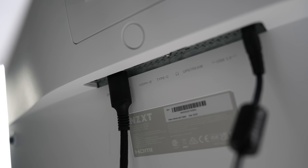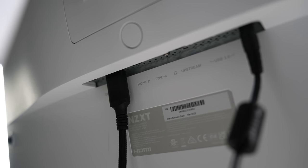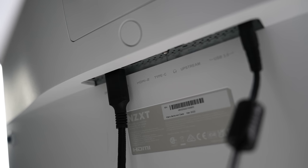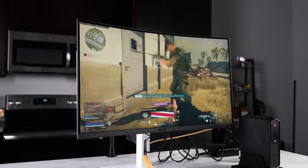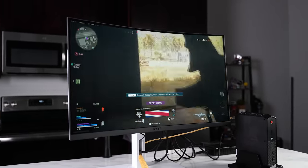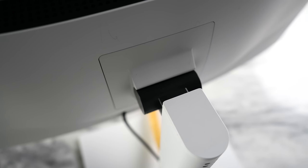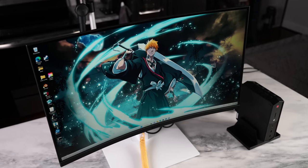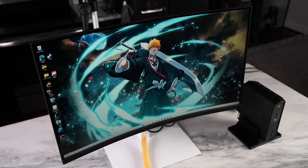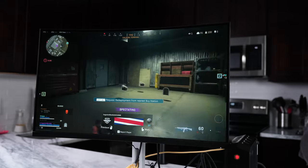The NZXT Canvas has two HDMI ports, one DisplayPort, and a refresh rate of 165Hz. It's a 1440p panel with a one millisecond response time, HDR10 capability, AMD FreeSync Premium, anti-glare coating, and a 1500R curved radius. It's a solid monitor overall and pairs well with something like the Intel NUC.